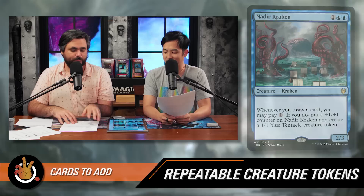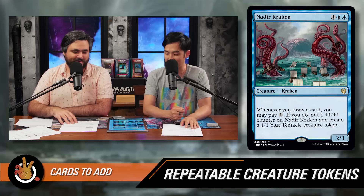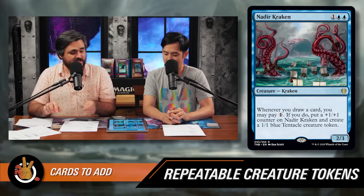The next card may be the best budget auto-include in the deck: Nadir Kraken — one blue blue for a 2/3 Kraken. Whenever you draw a card, you may pay one. If you do, put a +1/+1 counter on Nadir Kraken and create a 1/1 blue Tentacle creature token. You can see the chain: play a creature, draw a card, pay one, make a 1/1 and grow Nadir Kraken, the token triggers Marnius so you draw a card again, Nadir Kraken triggers again — and you can keep that going as long as you have the mana. Since it's just one of any color, you can turn all your mana into card draw and tokens.